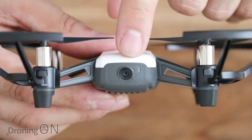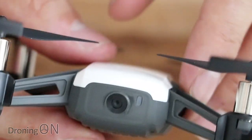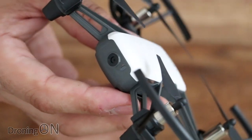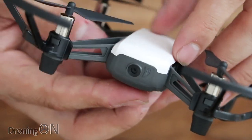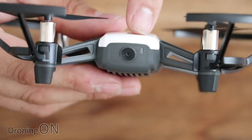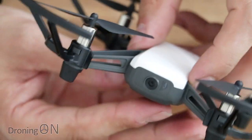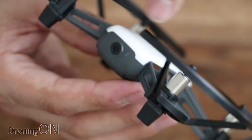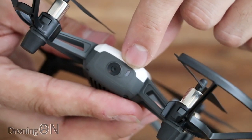On the front of the Tello there is the camera. Don't expect really high resolution video — it is 720p capable for video and it's a five megapixel camera. It's going to take some nice photos and the 720p video will be acceptable but not incredible. There's no gimbal on here, but the camera does have EIS — electronic image stabilization — which should give a nice stable picture. Next to the camera there's a small LED, probably to indicate that it's filming.